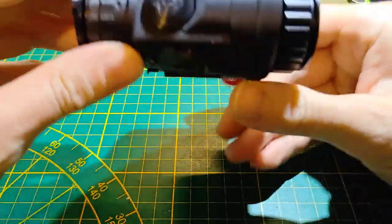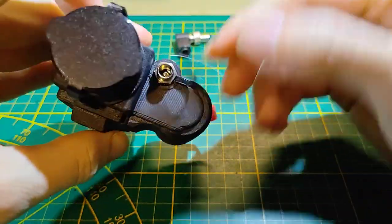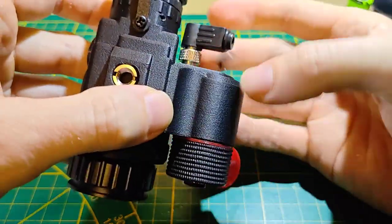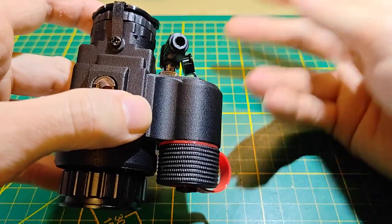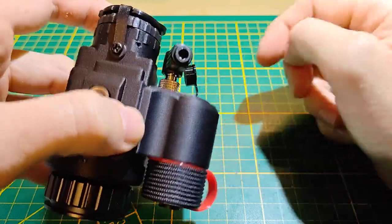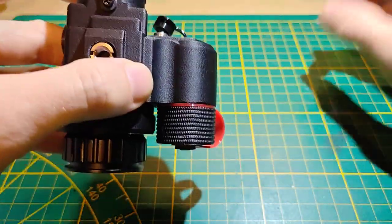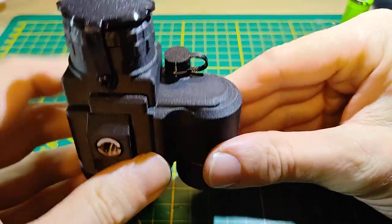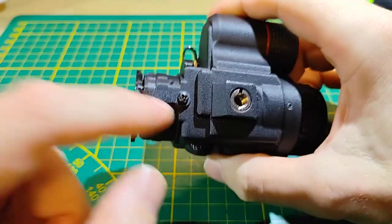We also have a DC-in jack right here, so you can connect it to an external battery and run this off external power indefinitely — like on a helmet mount, most likely with batteries on the back as a counterweight. Of course the 18350 battery won't last as long as a full-size 18650, but you have the option to run it from an external power supply. Inside we have a 640-core thermal core.